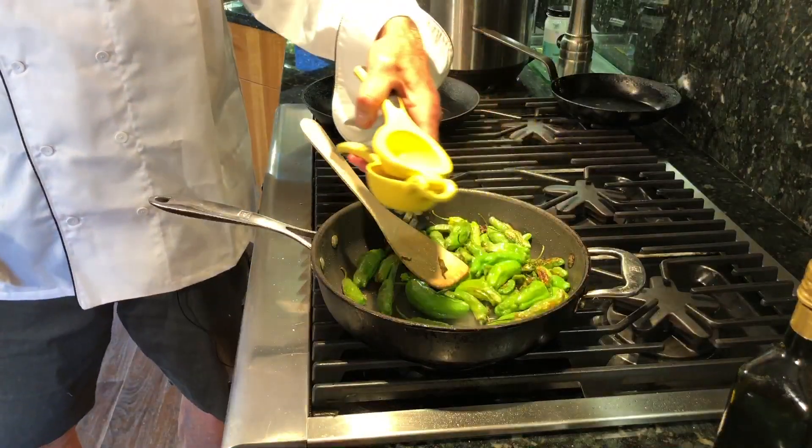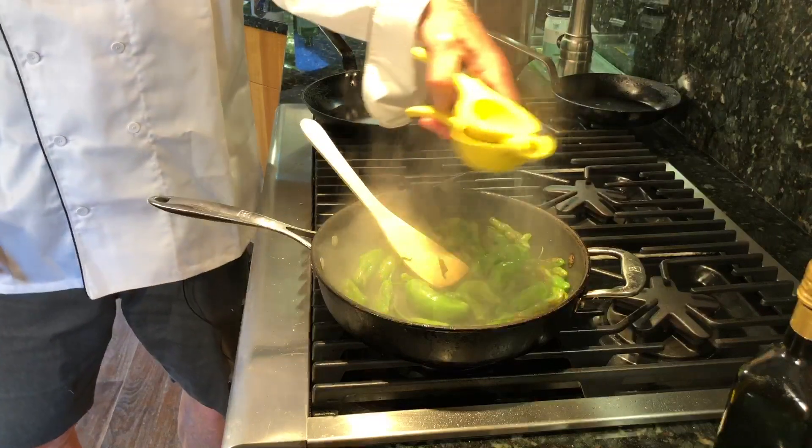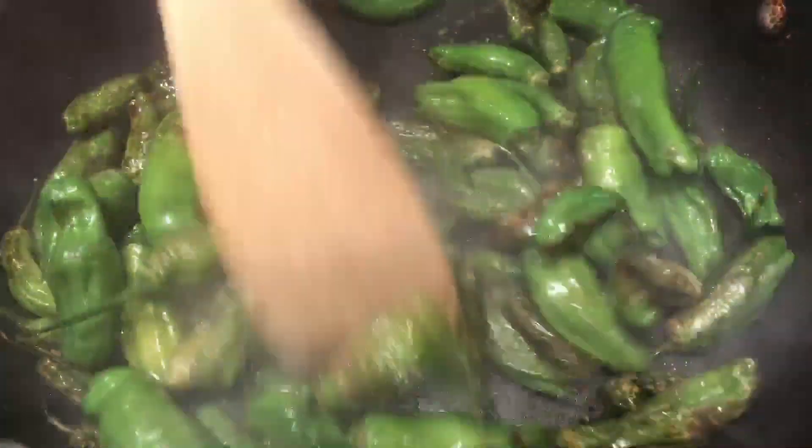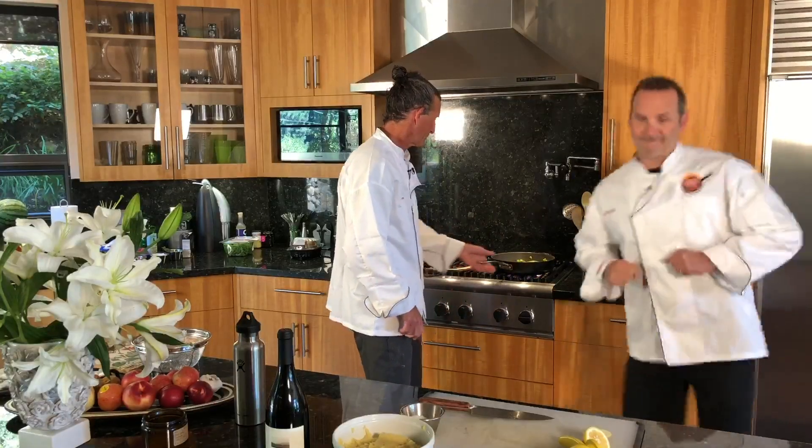It might squirt all over your face — or not. Look at that! All right Tom, what are we making next? I was thinking some pork chops.